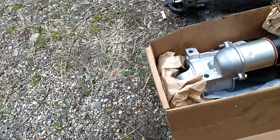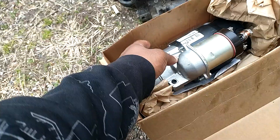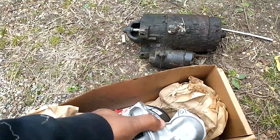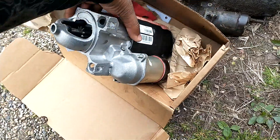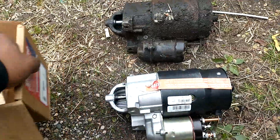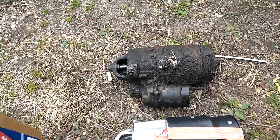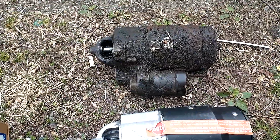Old versus the new. I got this from AutoZone. We gotta do some cutting but we didn't tear nothing up. As y'all can see — new starter and the old starter man.